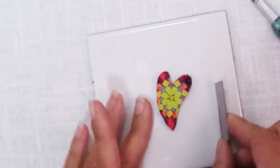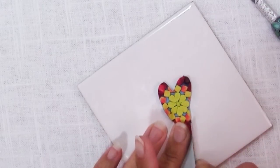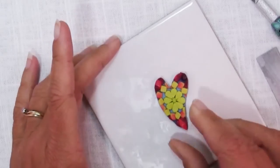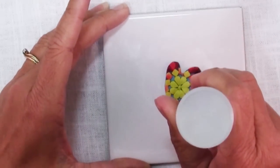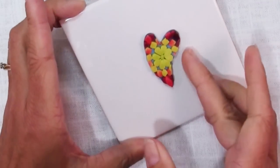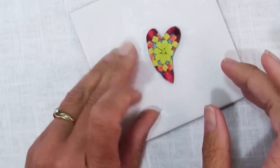I always like my hearts to have a little bit of shape and flair. I love the glow that comes through there — I just want to indent that a little bit more. There we go — I like that. It just has a little bit more whimsy. Now that I'm happy with my heart shape, I'm going to make a background for it.